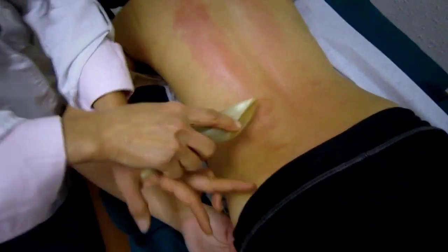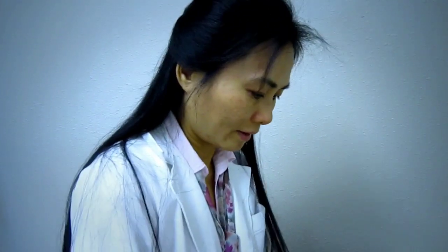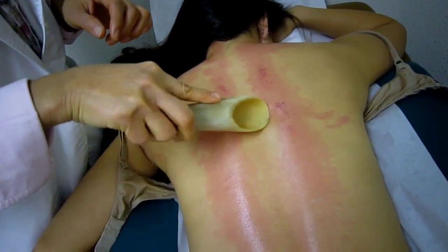It hurts here too? Yeah. The other side — you hurt there? Yeah, it does.